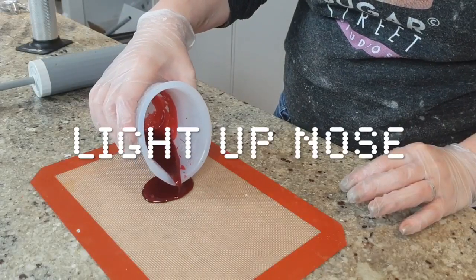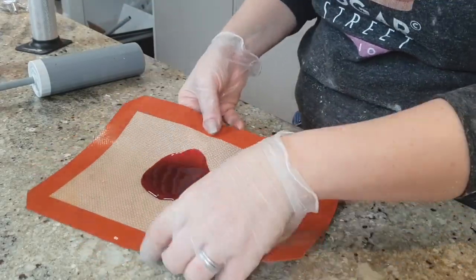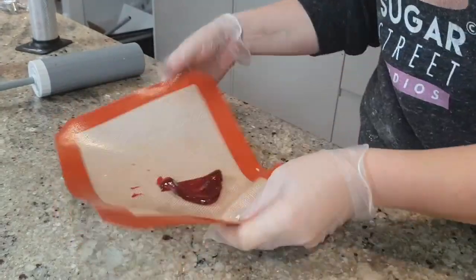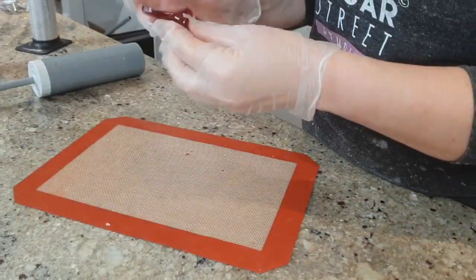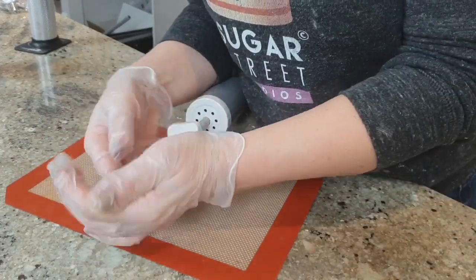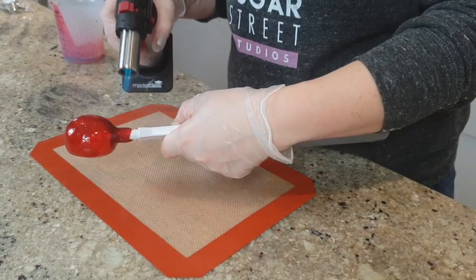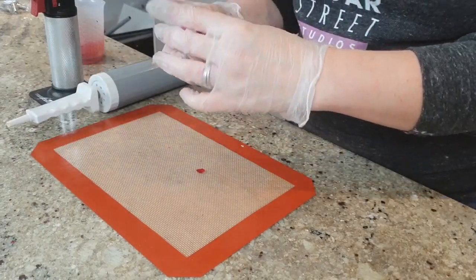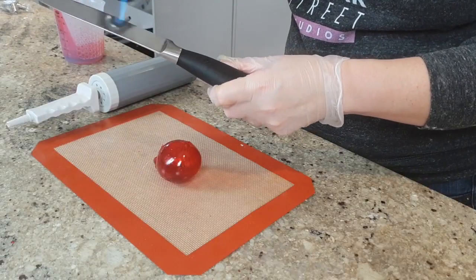The nose is Isomalt coloured red. You need to wear gloves — I'm working it on a mat because it is too hot to touch. I'm using a balloon pump to slowly pump in some air to create the nose shape. In order to get it off, you have to heat up your knife so you can cut it, because it's obviously too big as it is. I'm just cutting it down to shape before I put it on Rudolph.